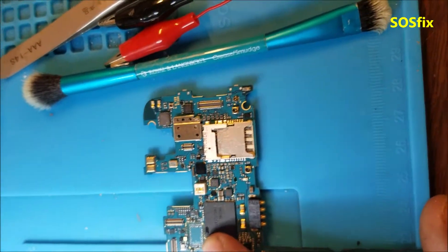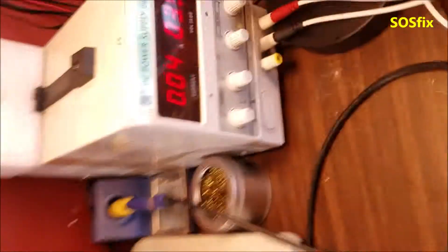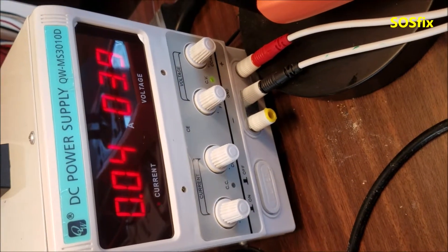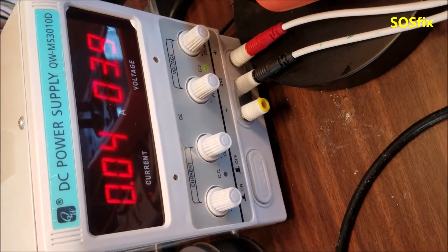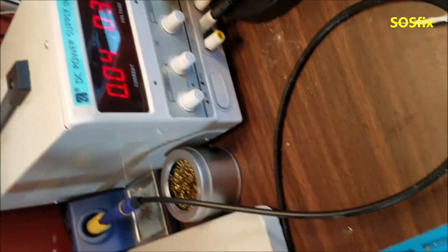I did remove the shorted Wi-Fi chip. The board is now stuck at 40 milliamps. So the short is gone, but it doesn't boot up.